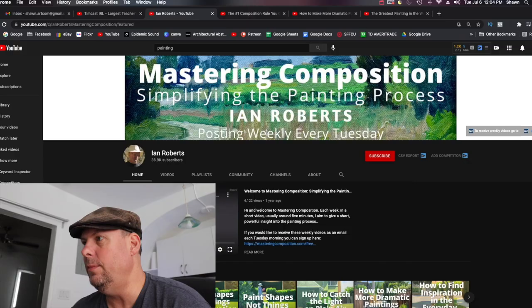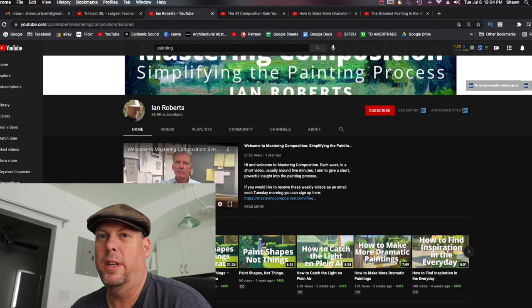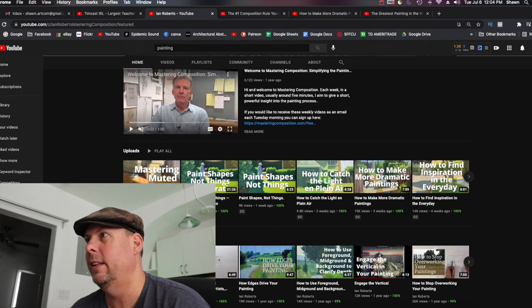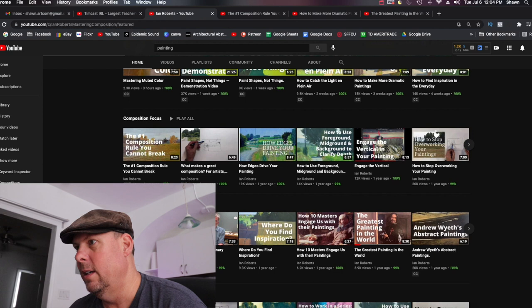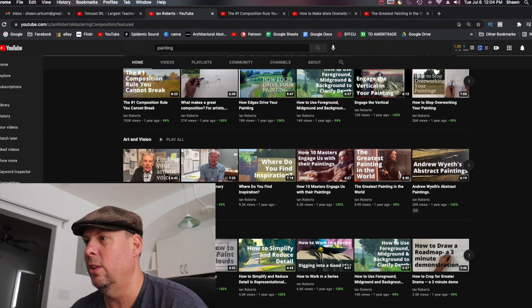If we go to the homepage, he has his latest 'Mastering Composition' as kind of his intro video, which I think is a good start. You might want to just introduce yourself, but it's probably a pretty good start. He has his upload section — composition — so that's nicely organized. He has his 'Visions,' which is like his artistic look on things, and how-to videos. So it's a really good layout.